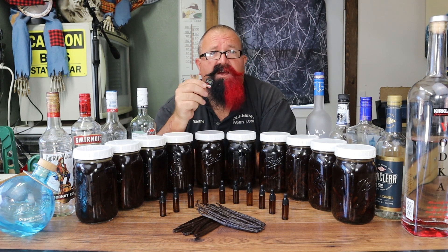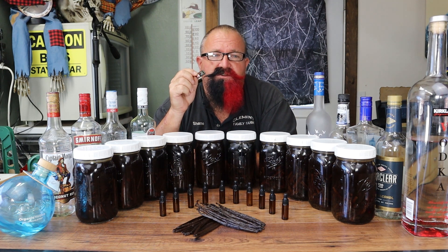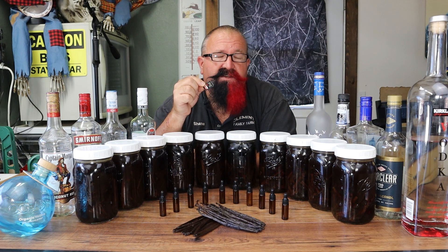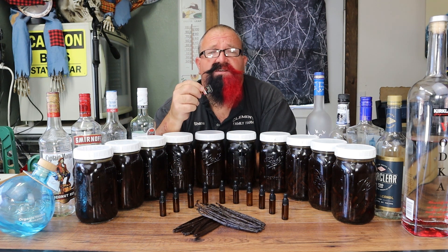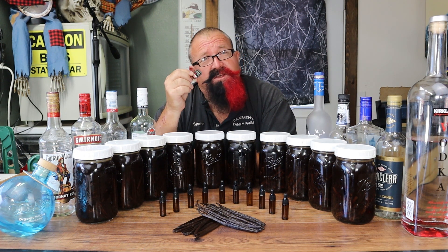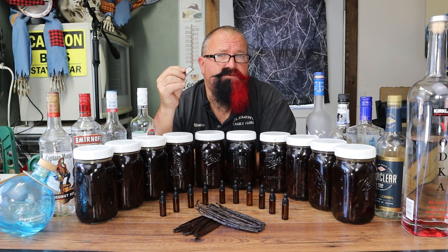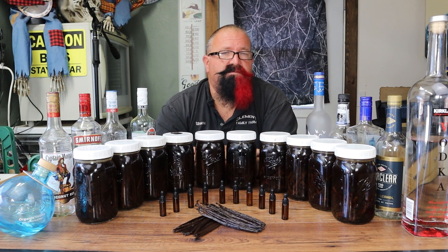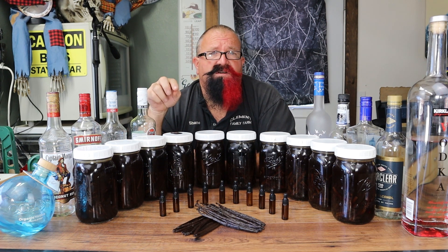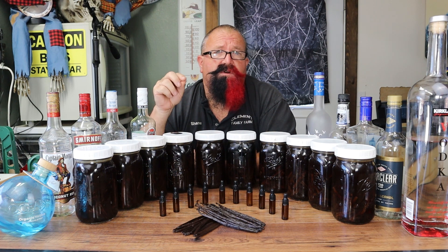Step number two is: can you read and write on an SD card? On the SD card I'm going to send out, there will be specific instructions because this is going to be a controlled taste test. It's also the easiest way to transfer video footage back to me. When you're done with your video footage, put your files on the card and send just the card back to me. You'll get to keep the samples and everything. So you need to be able to read the instructions and write video footage onto the card.